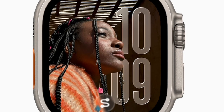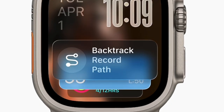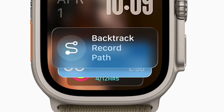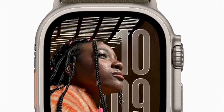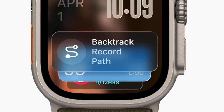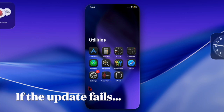The update may take about 20 to 40 minutes depending on the device and connection speed, so avoid using either device until the installation completes. Once the software update has successfully finished, your Apple Watch will restart automatically and run watchOS 26 with all the new features and improvements.